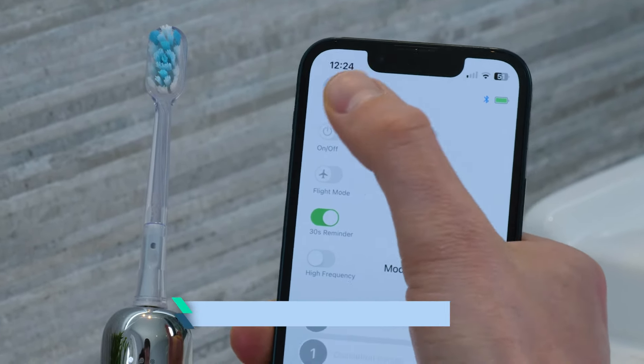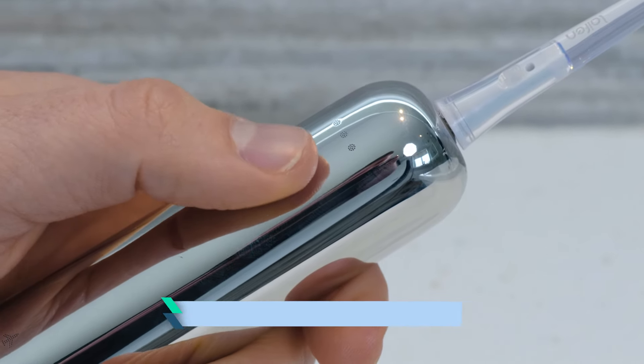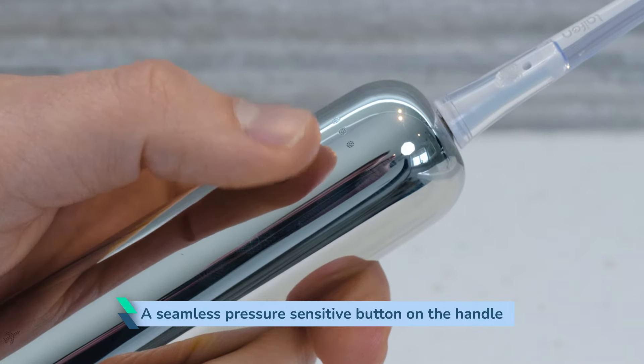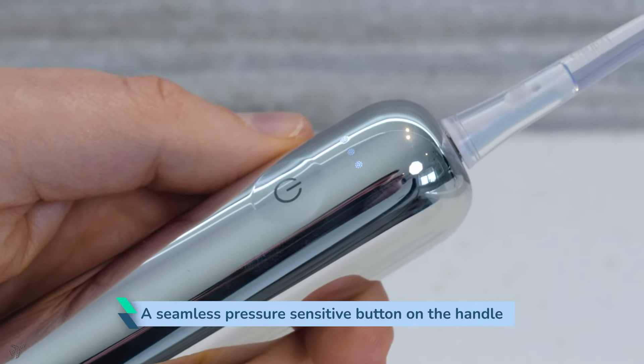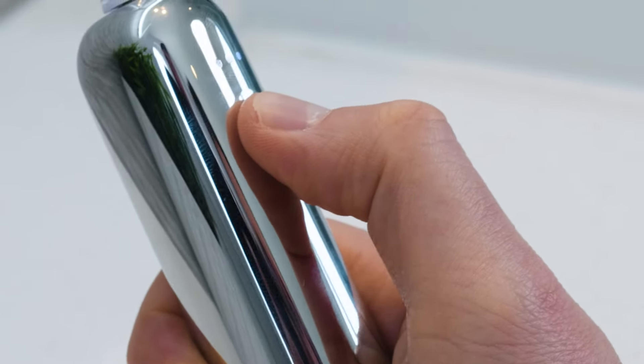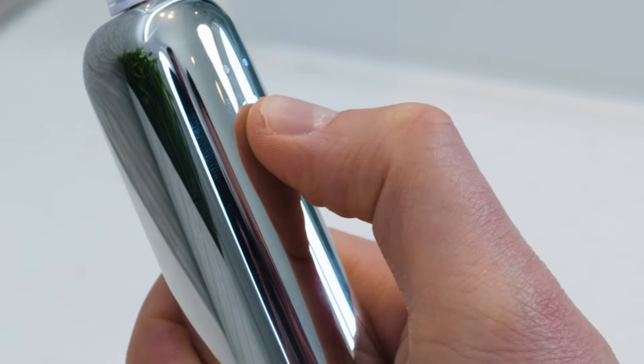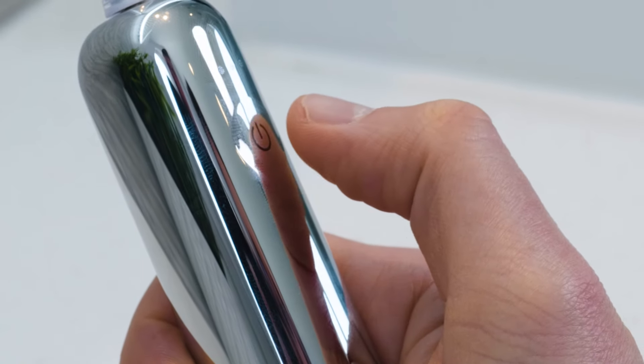The way it is powered on is via the free accompanying smartphone application. The Wave has a seamless pressure-sensitive button on the handle. It doesn't provide the same tactile feedback as most buttons. Although it is not the firmest button to press, I don't think it is the softest either. Even for me as an able-bodied user, it has taken me a while to get used to turning on and changing between the available modes.